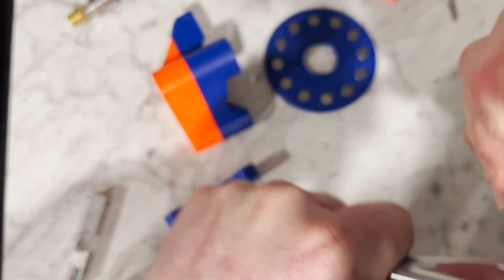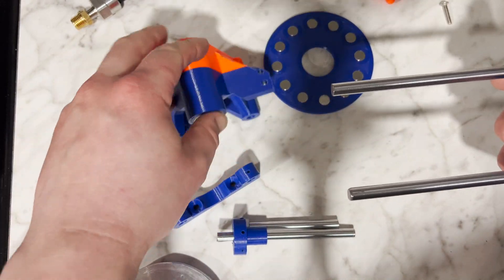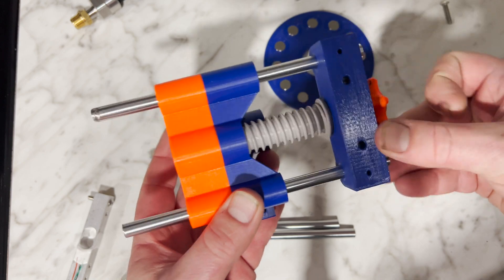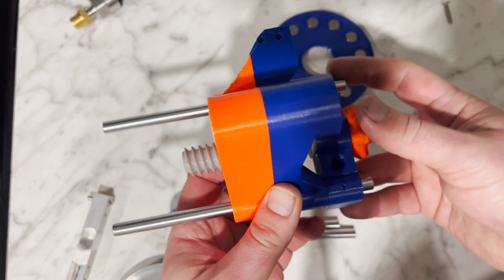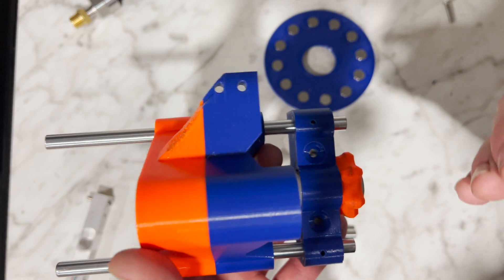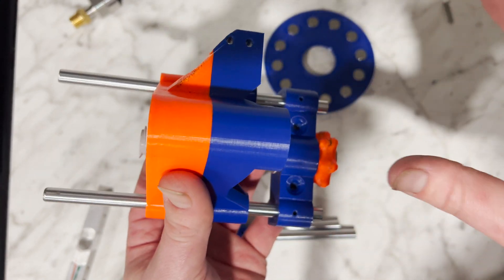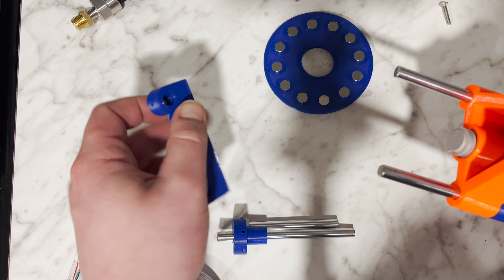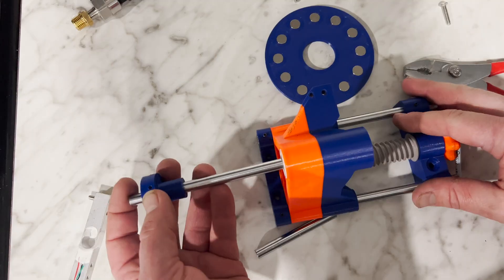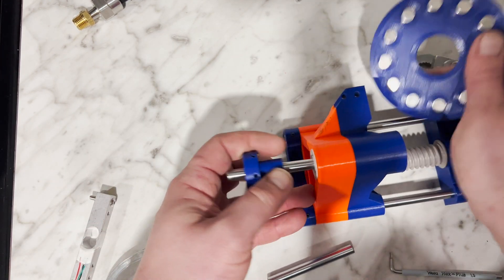First we've got to assemble the dynamometer. This is going to allow us to move the dynamometer closer to and further away from the engine's flywheel, which will allow us to apply a variable amount of torque to the engine. It's more range of movement than what we need — significantly more — but that's okay. It's better to have too much than too little. This is what this disc mounts to.